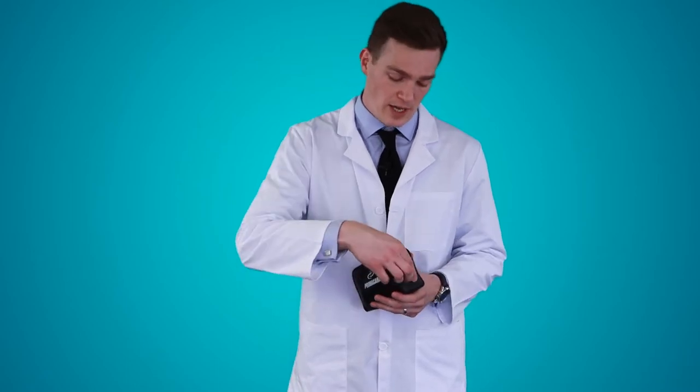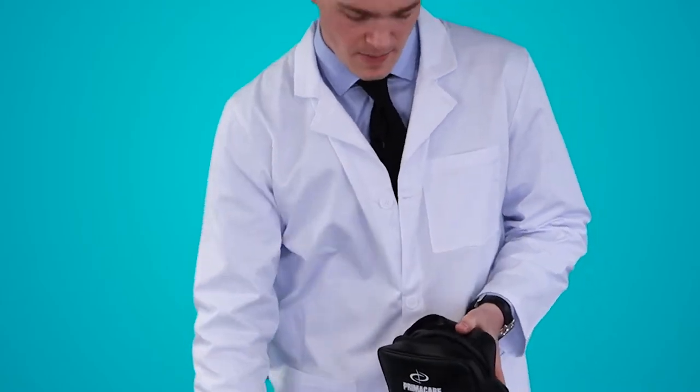This is the PrimaCare Pediatric Blood Pressure Kit. It comes with a waterproof nylon case and includes inside it the calibration key and the aneroid sphygmomanometer.